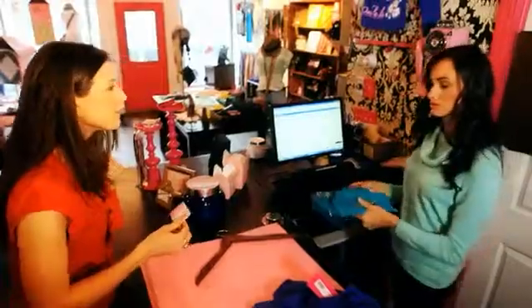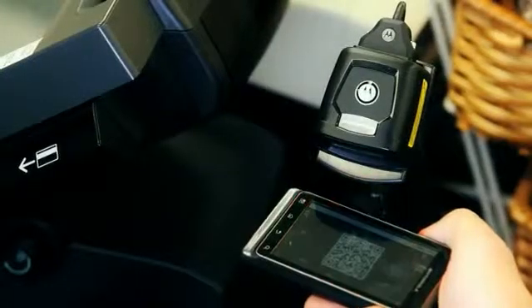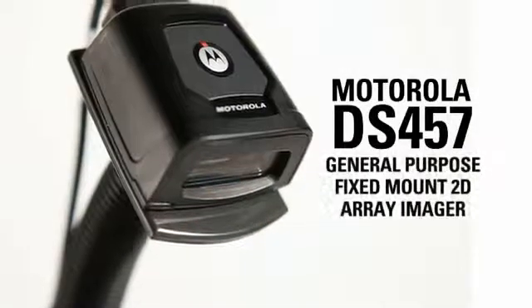It's the ideal fit for your space, for your workflow, and for all your imaging requirements. The DS457 is the perfect blend of form and function — the Motorola DS457.